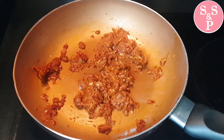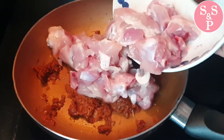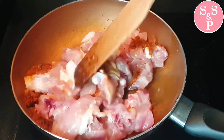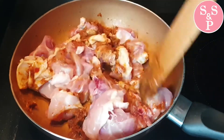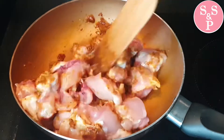The next step is to bake like a second. The last step is to bake a second. Then it will be done in the same steps. I will tell you that this step is to bake a second.